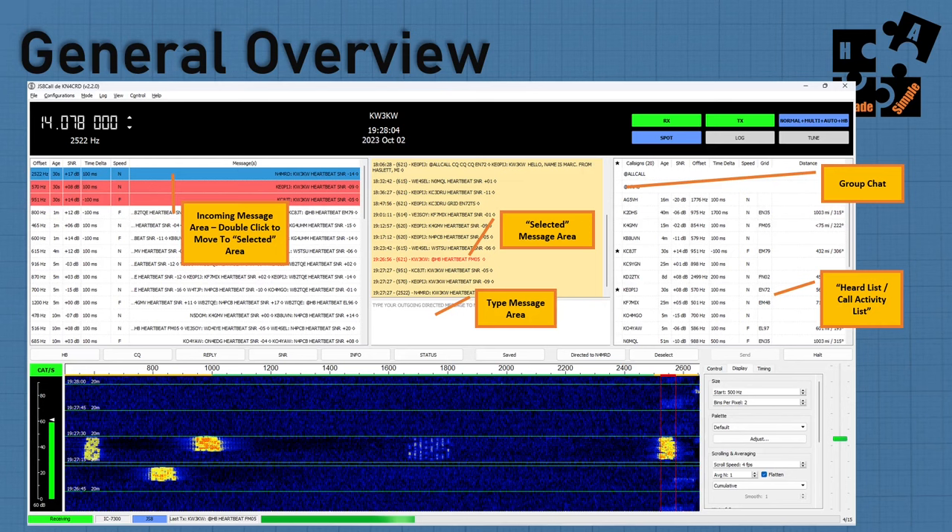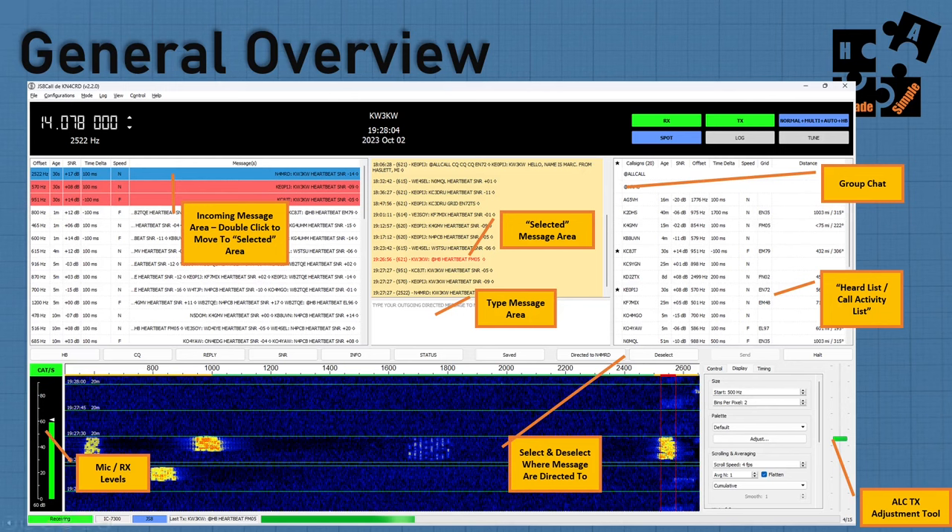On the left side, adjust your mic settings — your receiving side — and keep it between 50 and 60. I find that if I push it towards 60, I get better decodes when I get a weaker signal. On the right-hand side is where you adjust your ALC for your transmission side. Simply turn on the tune button, look at your ALC on your rig, and adjust it until you see maybe one to two bars just going past the zero line. To change who you're talking to, just double-click another call sign and it changes your directed call.